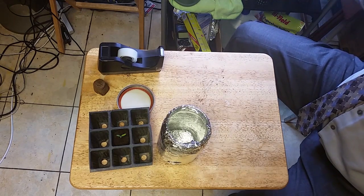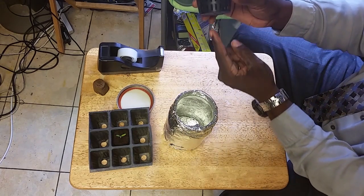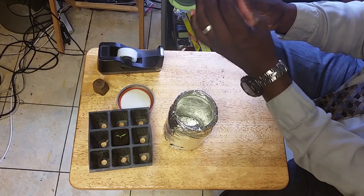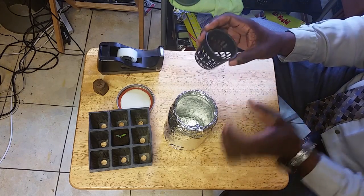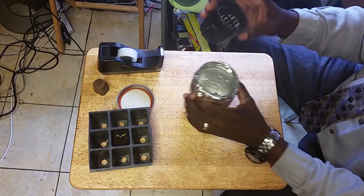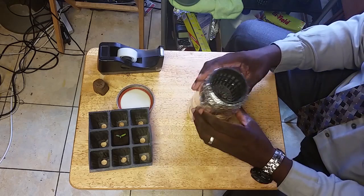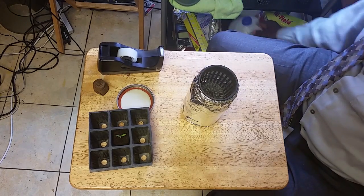The next step is to measure how much water to put in. You want just the roots to be able to touch the water — you don't want it to get all the way up to the top, because you will suffocate and drown your plant. Take your net cup and just pour in your water to the right level.